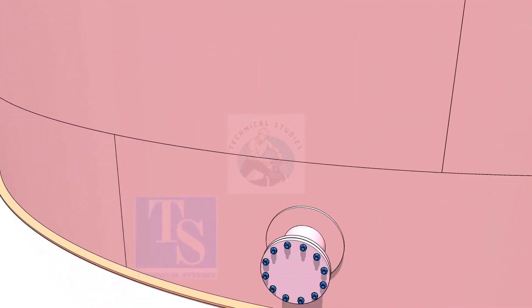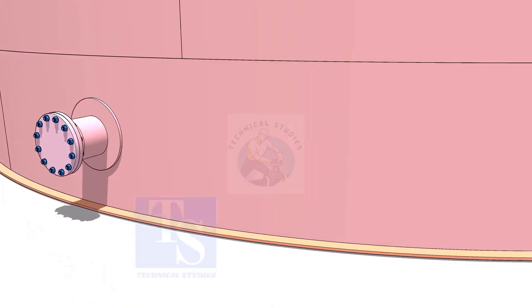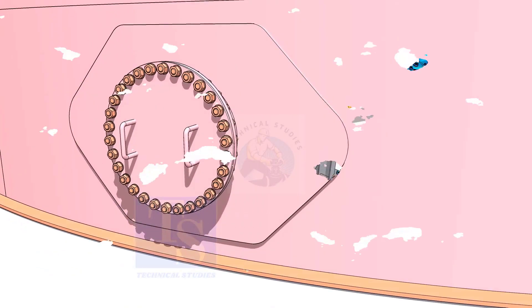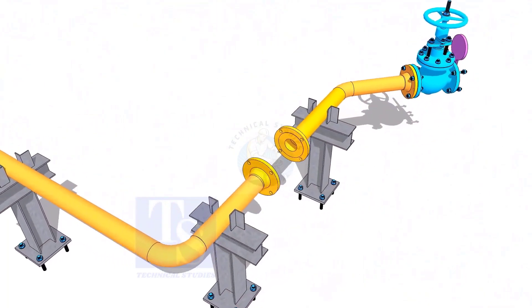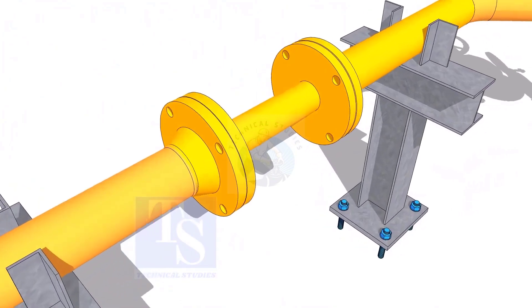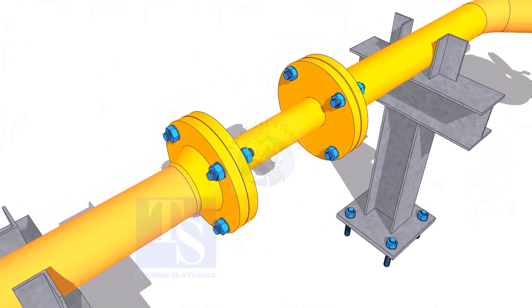Plate flanges are used for low-pressure services or to blind the nozzles of vessels, tanks, etc. for hydrotest purposes. Another use of plate flanges is making temporary spools to replace valves and equipment on a piping system.